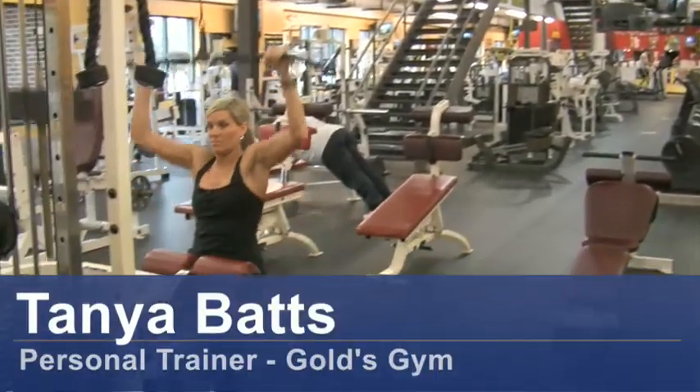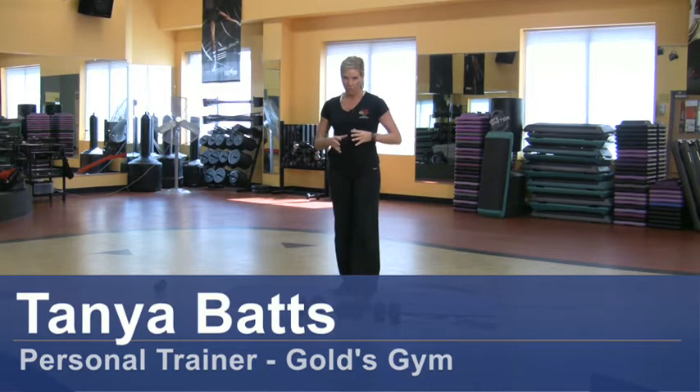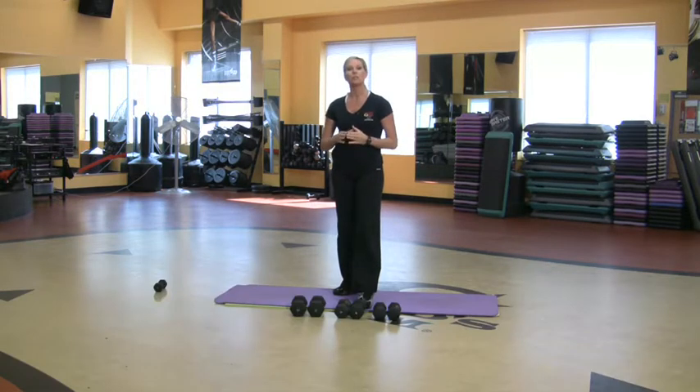Hi, my name is Tonya Batts. I'm a personal trainer at Gold's Gym. I want to talk to you today about how to make a physical activity pyramid.